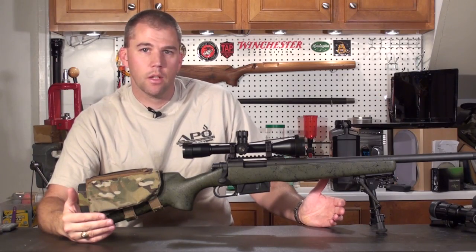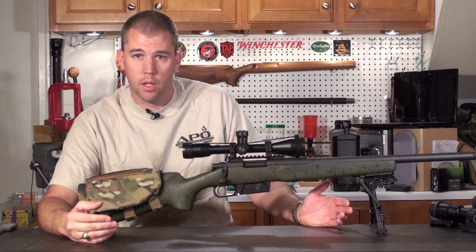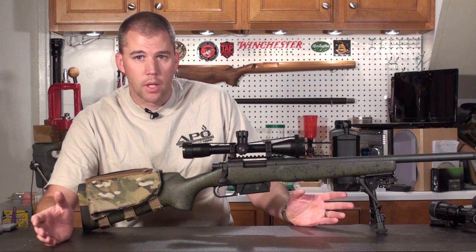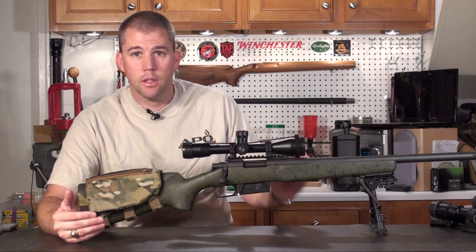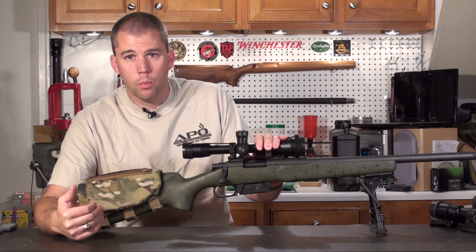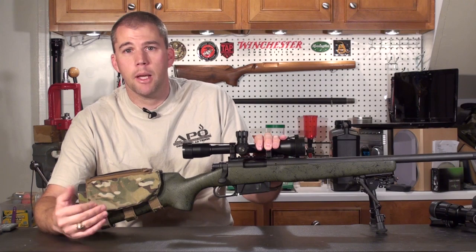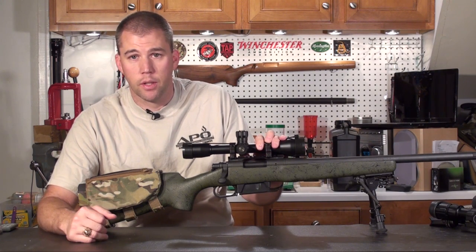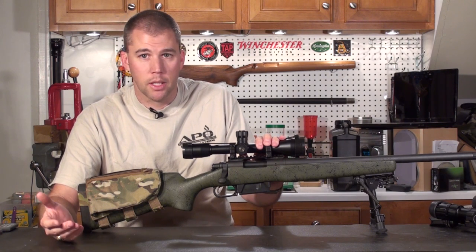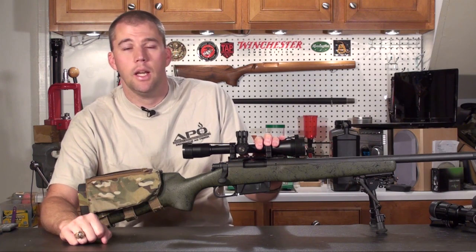Once you've settled on your charge weight, you can go back in and play with the seating depth of your bullet to try to fine-tune that group and shrink it down. I like to load to magazine length for .308, which is 2.80, and just roll with that. However, if I'm working with something where the chamber is shorter than magazine length or it's a special instance, I may go back and play with the seating depth a little bit to see if we can fine-tune things. Really, that's not something I generally do because I just don't have the time. I like to just get the rifle shooting and then go with it.